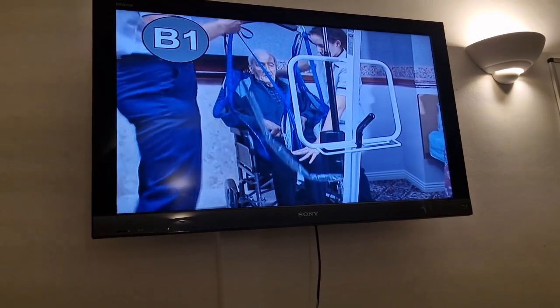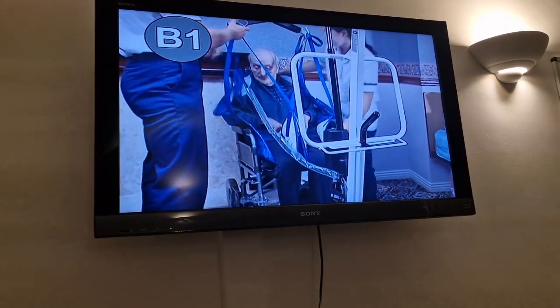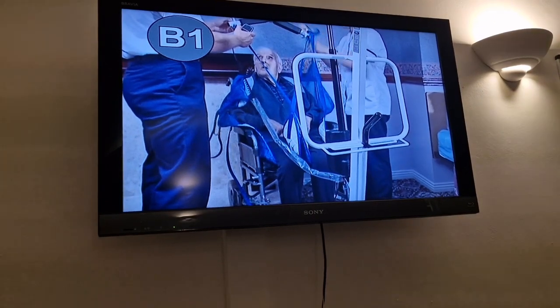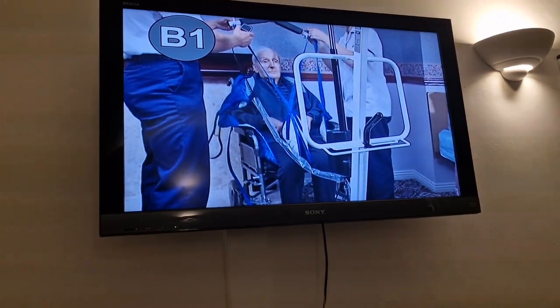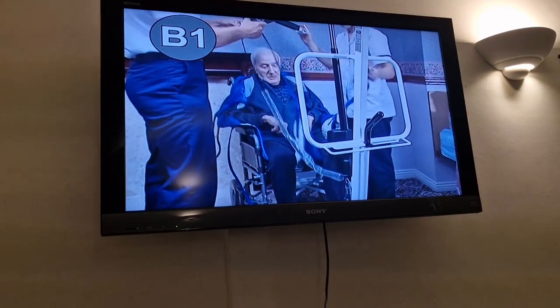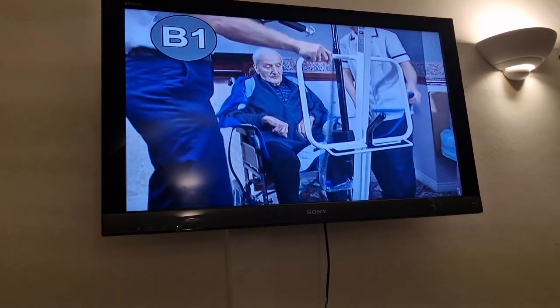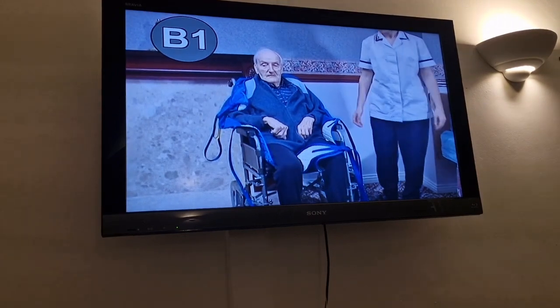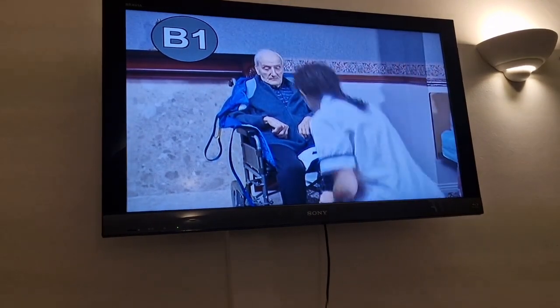That's it, you're there, you're in the chair. Okay, we just undo these straps. You're in the chair, yeah. You're there. Okay, we just pull this out of the way. Ron's going to take the legs away from here. That's it.